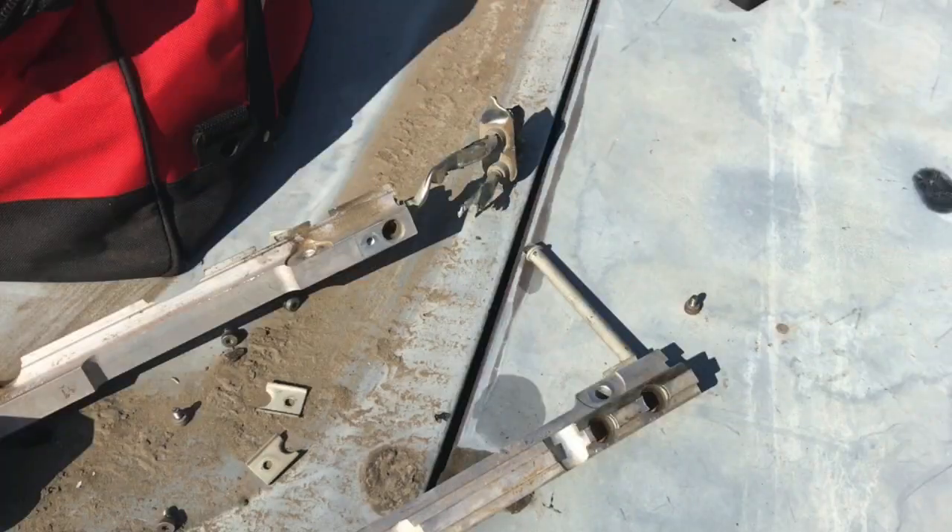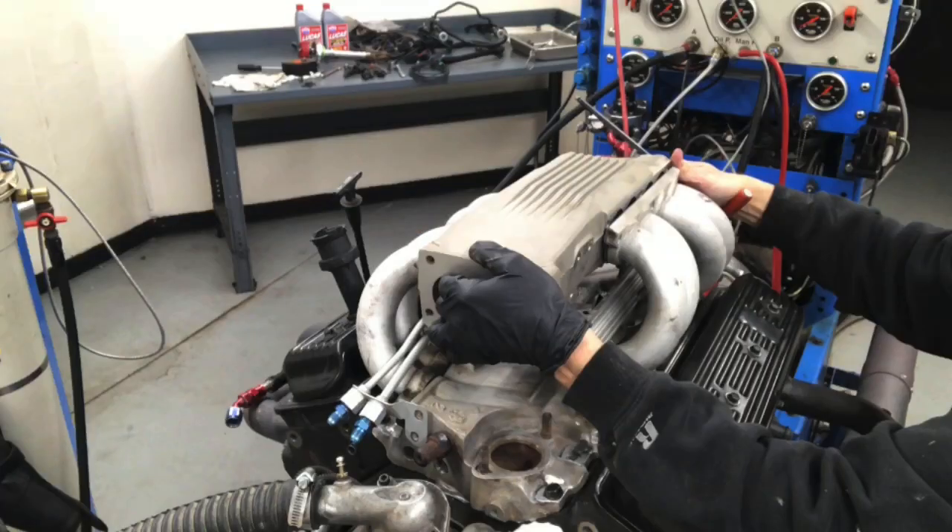Hey guys, Richard Olden here. I'm at my favorite place — the wrecking yard. This time I actually came for a reason, not just to browse around. I came to pick up an o-ring for the fuel rail on a tune port small block Chevy. Actually, I'm putting the tune port setup on the L99, the 4.3 liter.